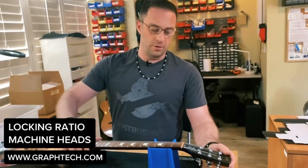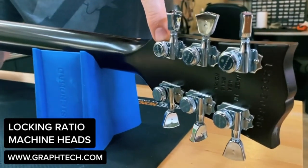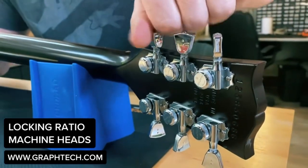Locking tuners in particular — our tuners, like a lot of locking tuners on the market — have a knurled thumb screw. So you take the strings, pull them through tight to the post, lock them in place, and then just tune to pitch.